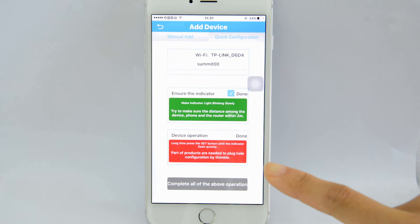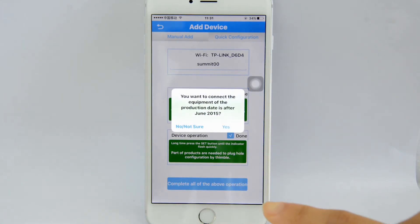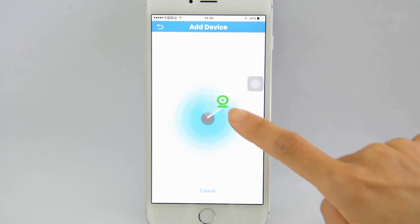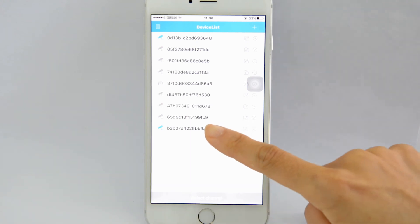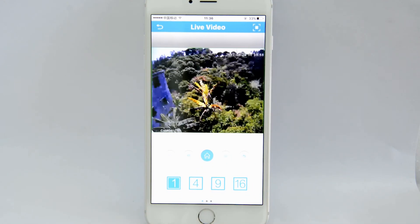Check these 2 options anyway and just ignore the Remind message. After a couple of seconds, we can find our camera on the radar. That means the camera is connected to your home network now. Click the Camera icon to add the camera to the app. We have now completed the process.